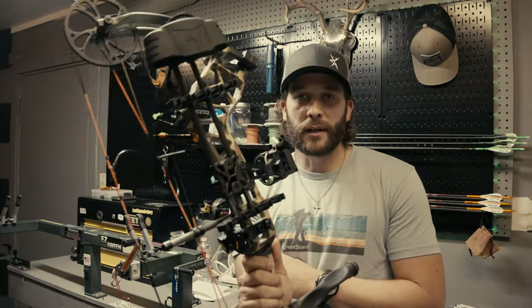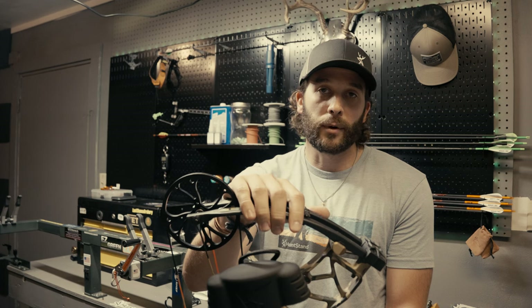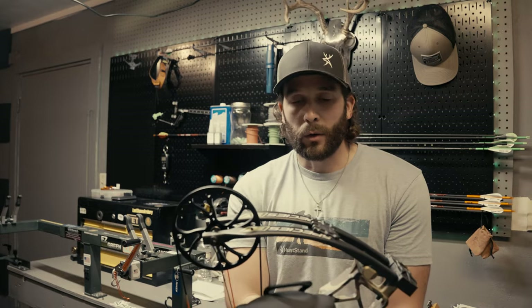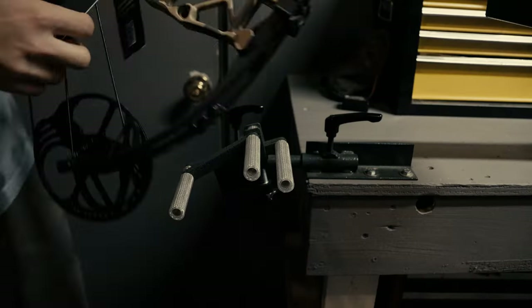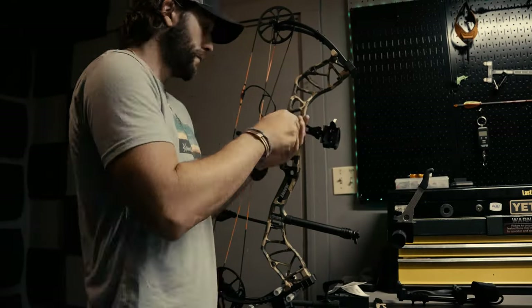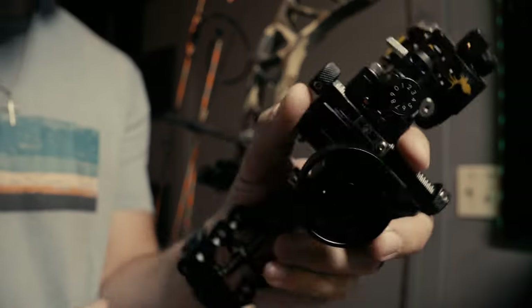If you've got experience working on bows, worked in a shop, or had some time behind the press, I'm going to show you how easy it is to do this at home. If you don't have that kind of experience, I highly recommend taking it to your local archery shop and letting them get this thing set up for you.